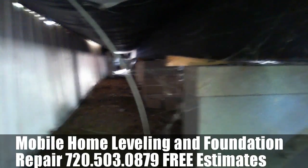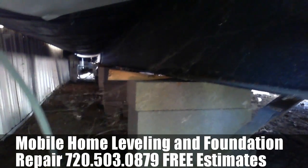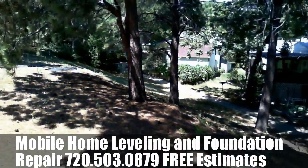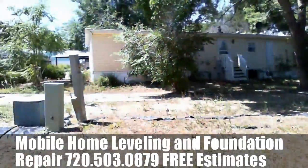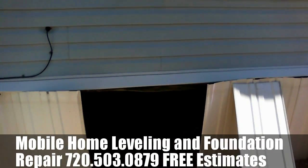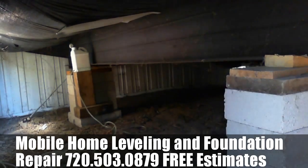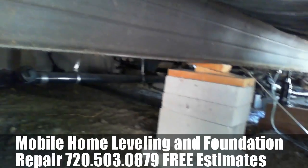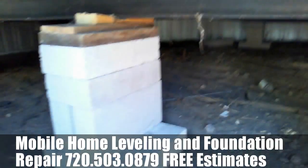Welcome to MB Vista's Mobile Home Leveling and Foundation Repair. We have a single-wide mobile home trailer that we're leveling here in Federal Heights, Thornton, Colorado. We're going through using a water leveler — we found our high point and we're going around getting everything level with that high point. We're replacing any damaged blocks as needed and readjusting any leaning piers as needed.